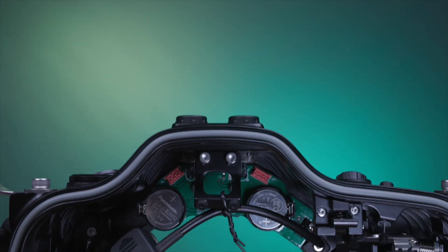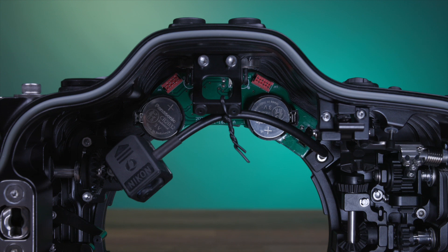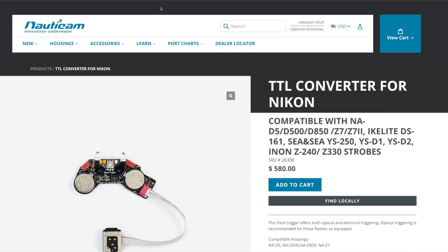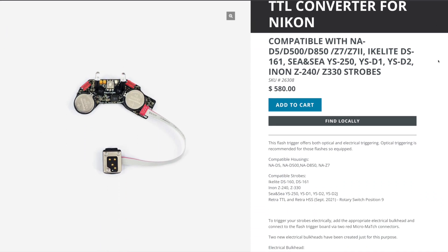For photography lighting, the NA-Z8 comes with the manual LED flash trigger pre-installed. An optional TTL LED flash trigger is also available. Both are self-powered by coin cell batteries and provide fast triggering for supported strobes, using the built-in fiber optic bulkheads found on the NA-Z8.